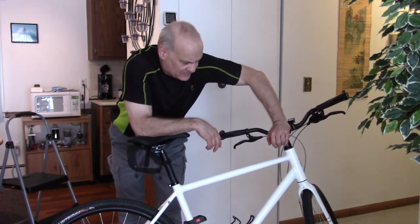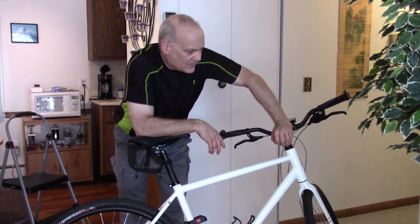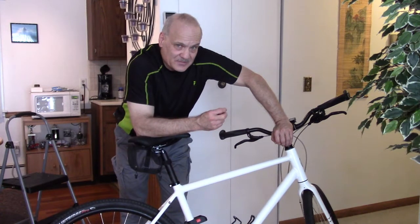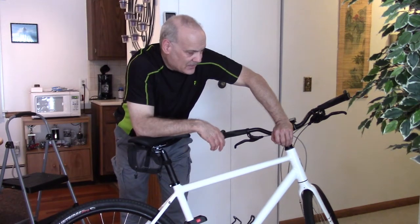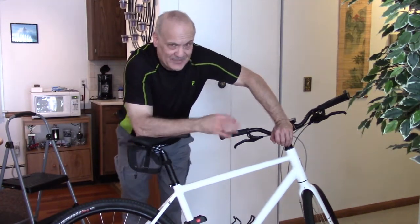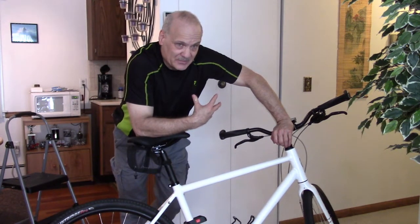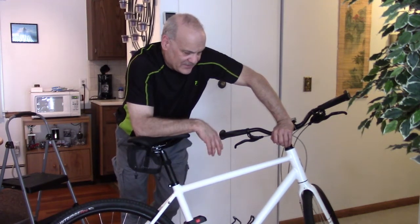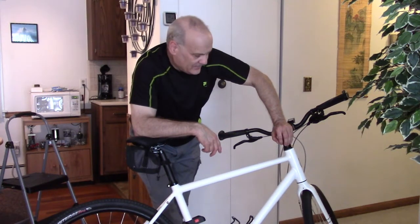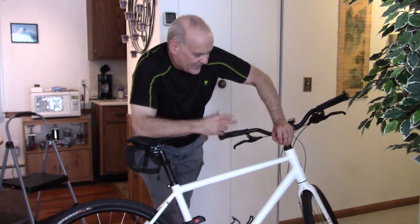I bought a Specialized Rockhopper back in 2017 for some dirt trails around my area. The high-volume, low-pressure 29er tires handled bumpy spots fine, but since gravel bikes came out I realized the Rockhopper is overkill for these trails — I'm not doing singletrack. This bike is about six and a half pounds lighter, much more agile, takes off quicker, and is less work overall.